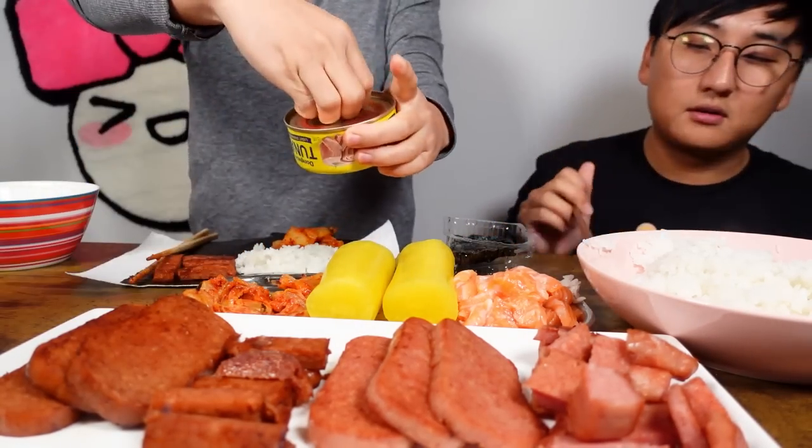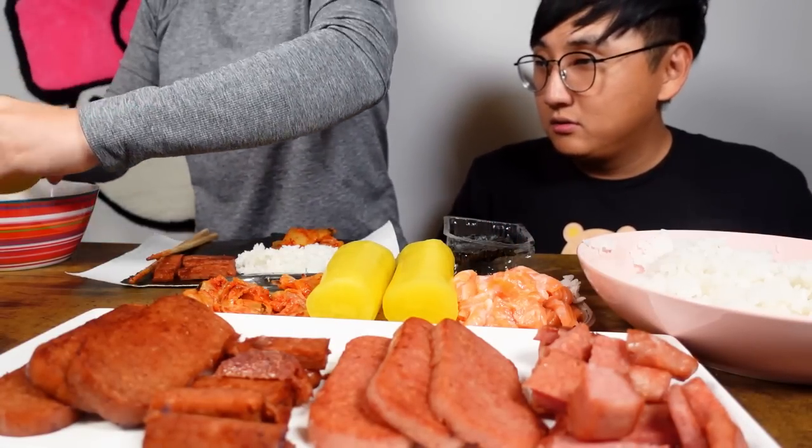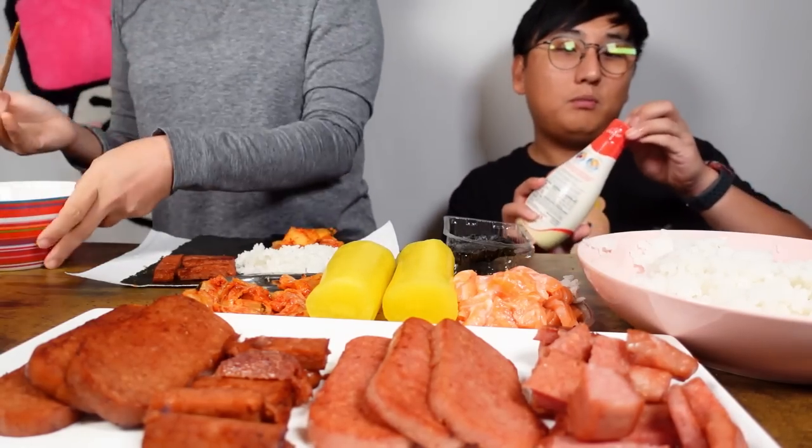Chamchi. And Kewpie mayo. Kewpie! Seaweed is also good with tuna. Not too much mayo. Tell me when to stop.